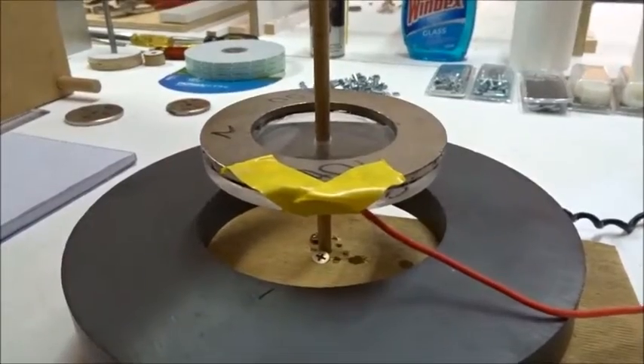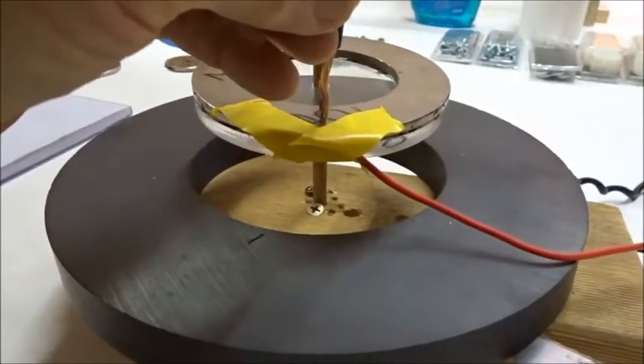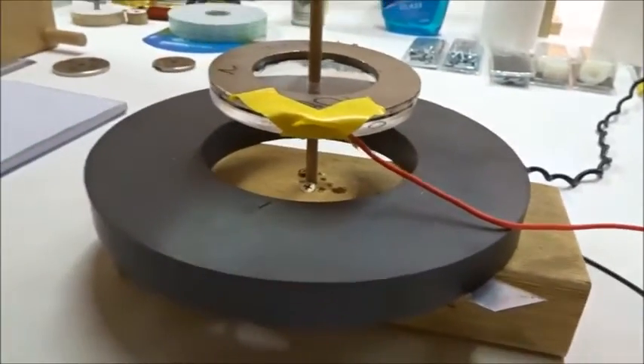Likewise, if we attach just one wire to the outside — the red one — take the black wire and just flick it against the inside for about 10 or 20 volts, it doesn't move. It's getting so hot I had to drop it.